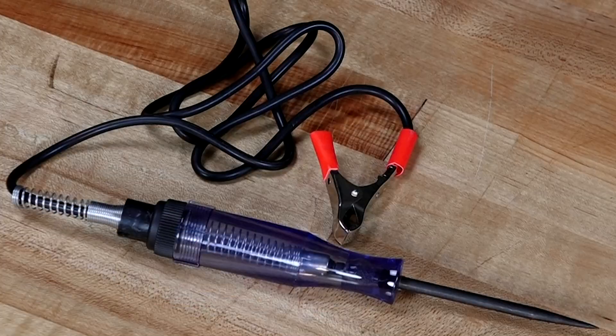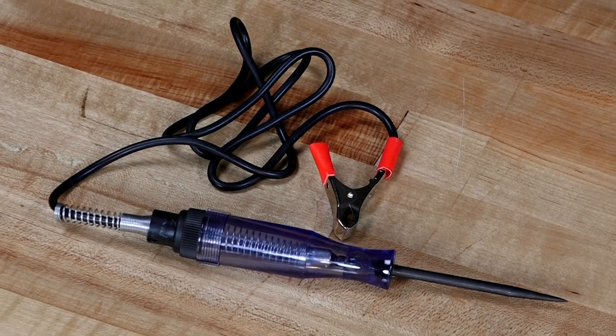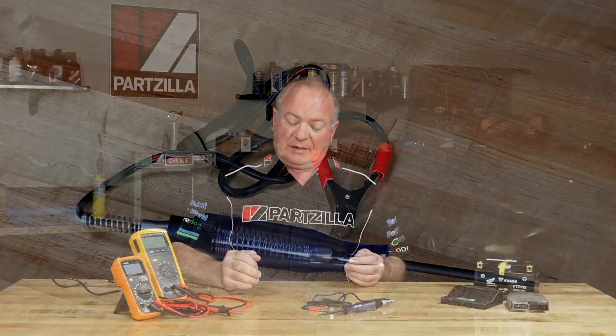A test light is a very useful device — inexpensive and really easy to use — but basically all it's telling you is if there's electricity present. And that may be all that you're looking for, but in most cases you need to know how much. You need to know the measurement of the voltage, or amperage, or resistance. And that's something a test light simply can't do.